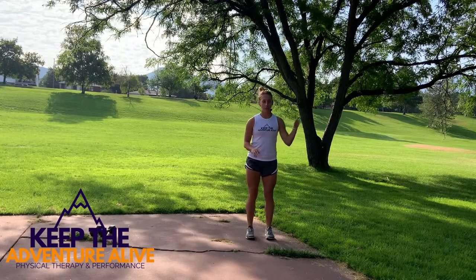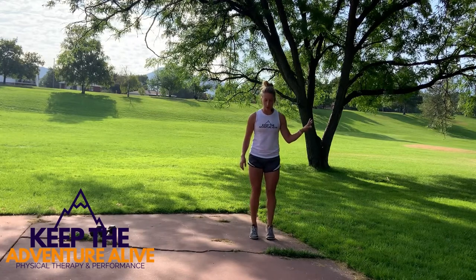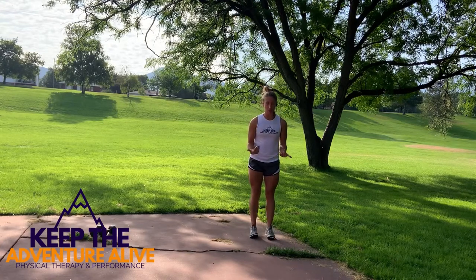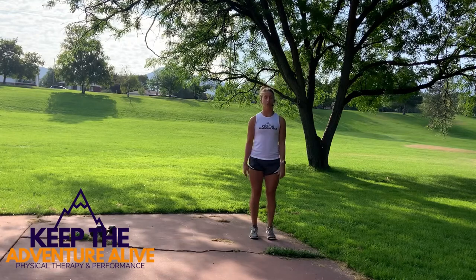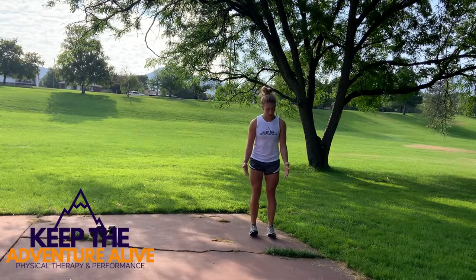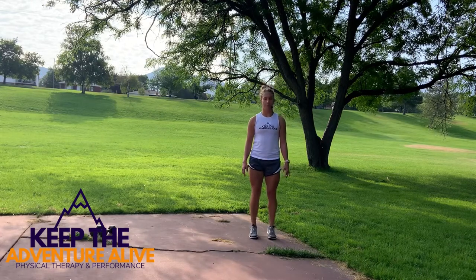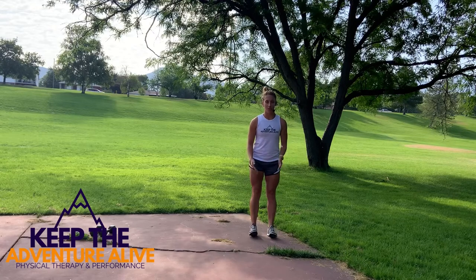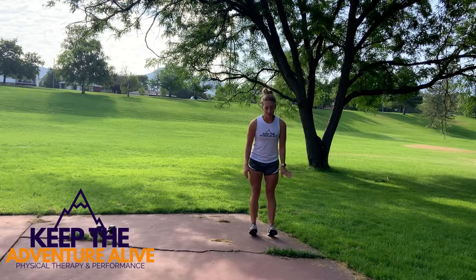If you need something to hang on to, go ahead and grab it. Raise up on your toes, come back, and then lift your toes off the ground. This can be a little tough on the balance, so if you need to steady yourself for this one, that is okay.